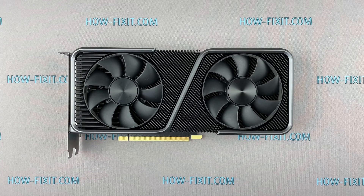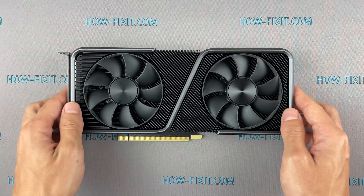Welcome to HowFixit! In this video I'm going to show you how to disassemble the GeForce RTX 3070 Founders Edition. We will clean it from dust and replace the thermal paste.